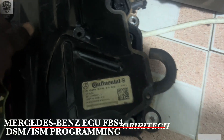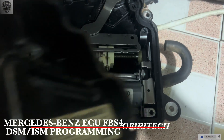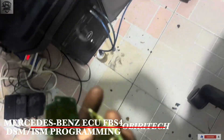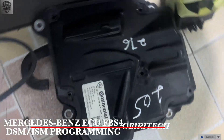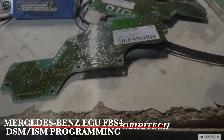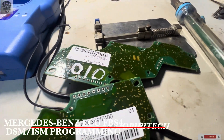Hello guys, welcome to BrickTech Mechatronics. Today what we have here is a DSM for a W205 Mercedes — this is the old one and this is the new one.